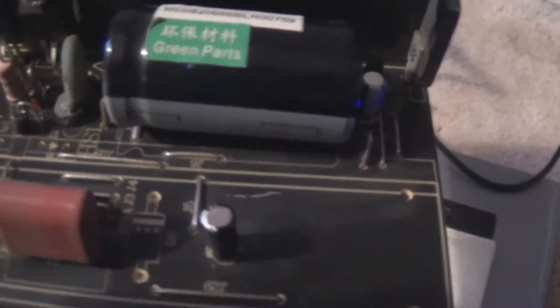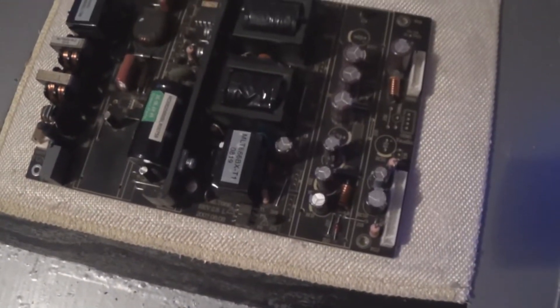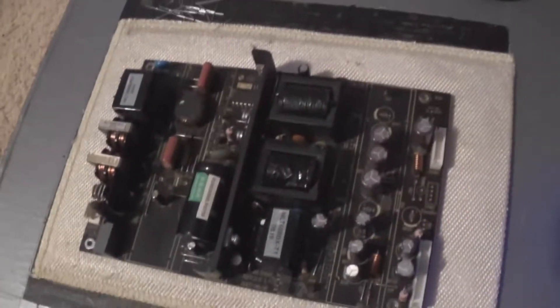I'm done recapping the power board and it went really well. Those two are Panasonics, those two are Panasonics, that's a Panasonic, and the majority of the secondary side are Chemikon KY and KCE. And there's one little Rubycon there — it's bigger than the rest. This is good now. Nice Japanese capacitors on there. This power board is not going to be failing with bad cap issues unless the primary goes. I'm going to get the heatsinks back on — this should be a fairly decent power board now that I've got rid of all the Samsung GFs.